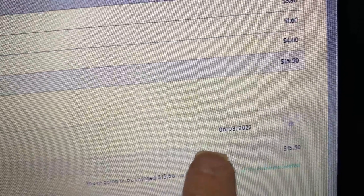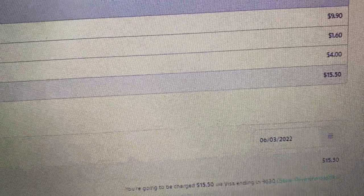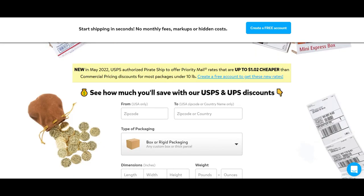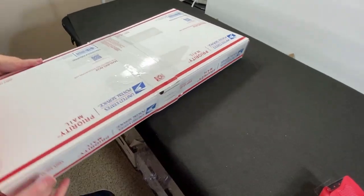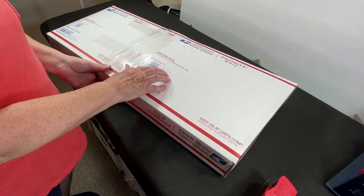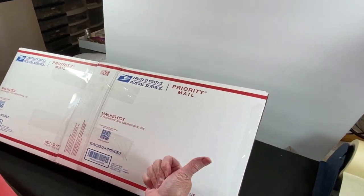Always check your ship date because it defaults to the day you're doing the label. We're mailing this tomorrow, so always check your ship date. So give Pirate Ship a try — I'm not sponsored, not affiliated, just highly recommend it. It's now coming to $15.50 and we collected $14.82, and that's perfectly fine. Honestly, I think that was so much easier than I even expected. It was a great sale — we'll get it in the mail. Appreciate a thumbs up.